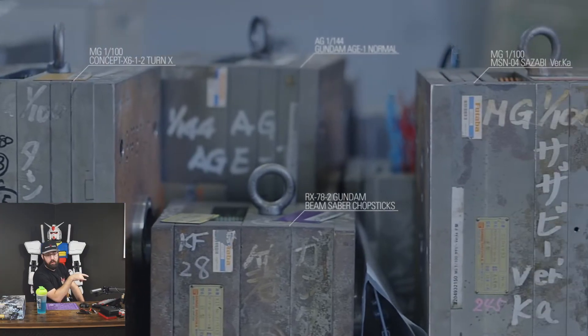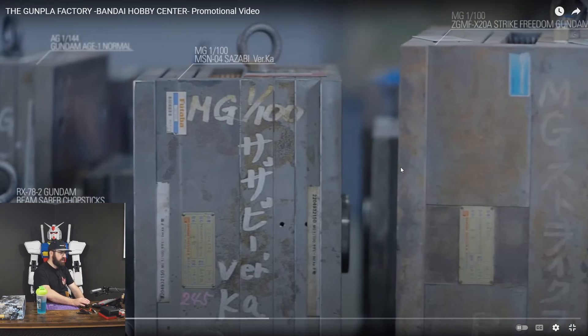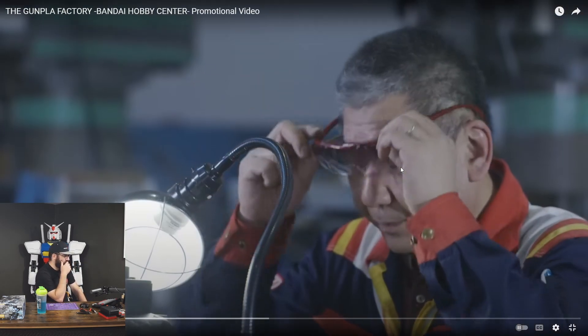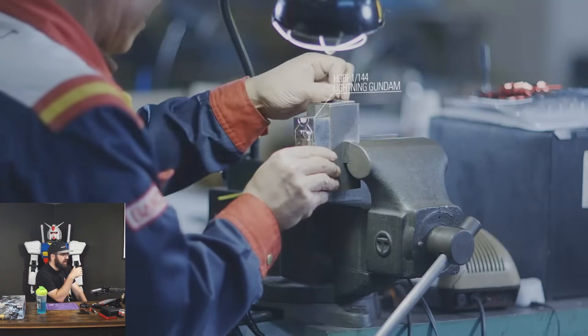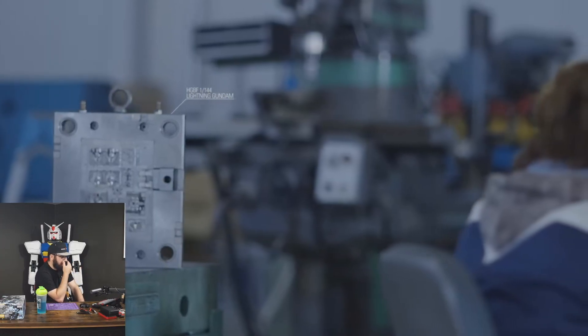You can see the RX-78-2 beam saber chopsticks, Gundam Age One Normal, Master Grade Sazabi Verka. I'm assuming each one of these is maybe a couple sprues — not a complete Gundam kit. This guy's a handman, or at least that's what we call them. They're polishers, they're finishers — they make it all nice and shiny.